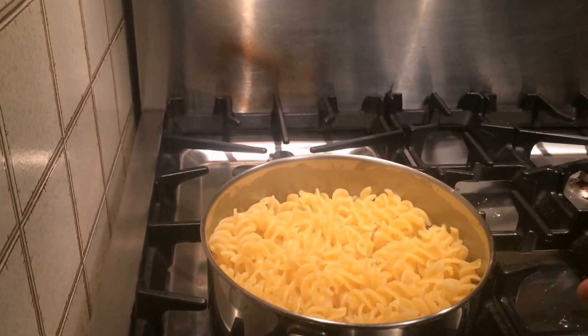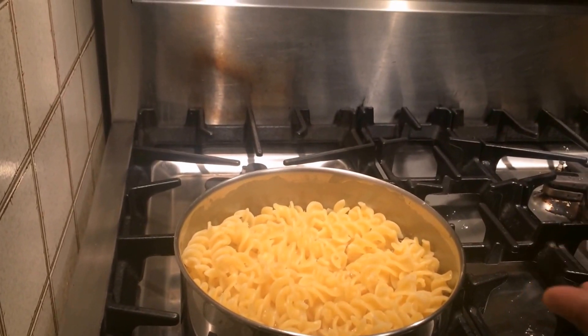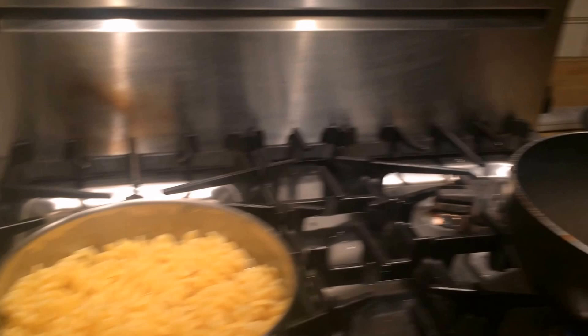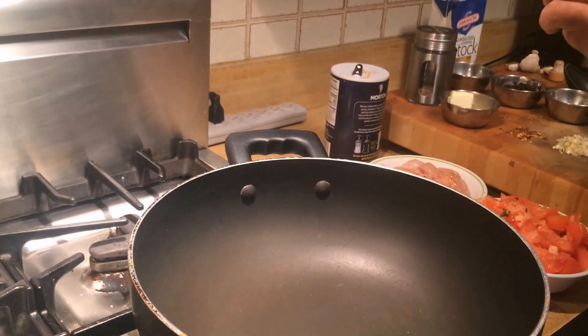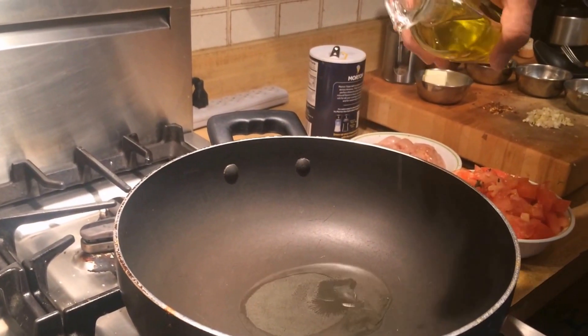I have about a pound, two and a half cups of rigatoni pasta that I have been boiling in salt water, which is almost done. So I'm going to drain that a little bit. On the other hand, I have a pan which has been heated for a while, and to that I'm going to add about three tablespoons of olive oil.